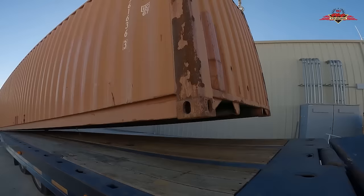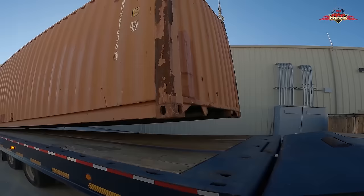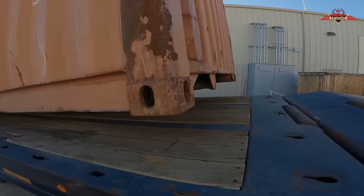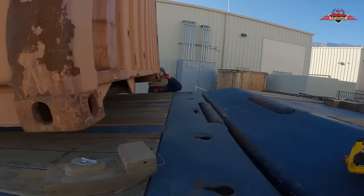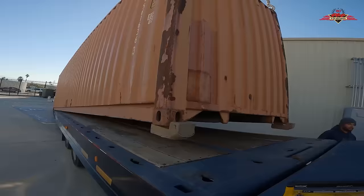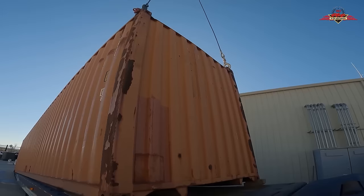Okay, that looks pretty good in the back, so I'm going to boom up and cable down and get this angle a little better. Let's put the skates under these corners just in case we've got to slide out from under it. How's that look? Pretty good. Do you want to go ahead and level the deck out?